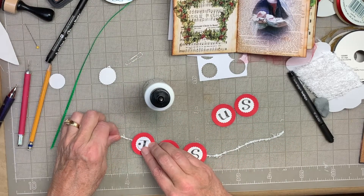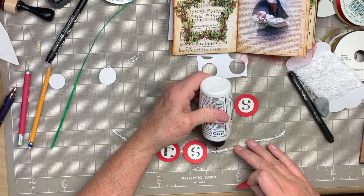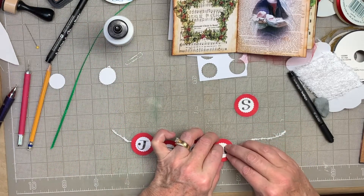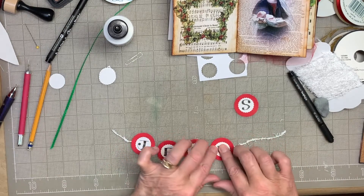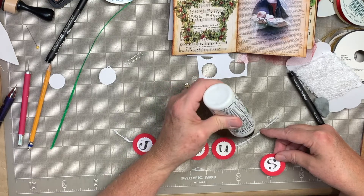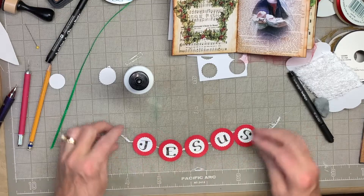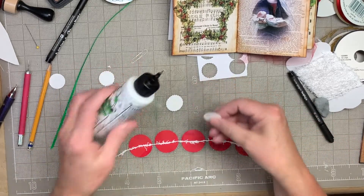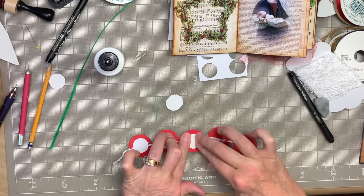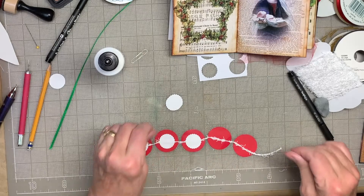I'm just leaving a little bit of space between them — something like that. I'm going to flip them over and then glue these on. I'm applying a little bit more pressure just because it has to go over that cord and then glue down on each side of it, so I want to make sure it gets stuck down really well.